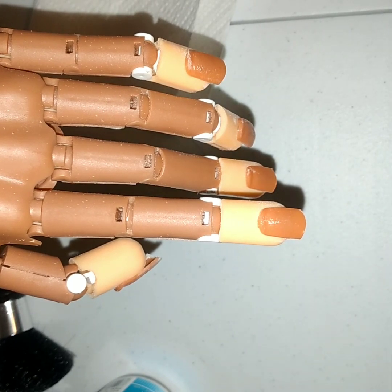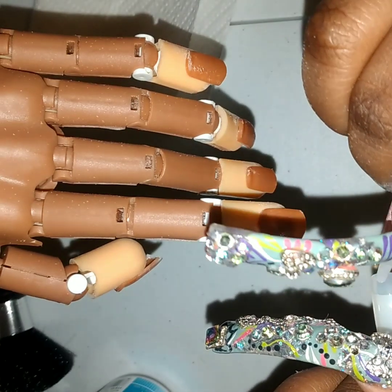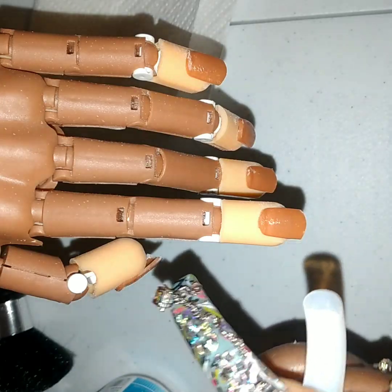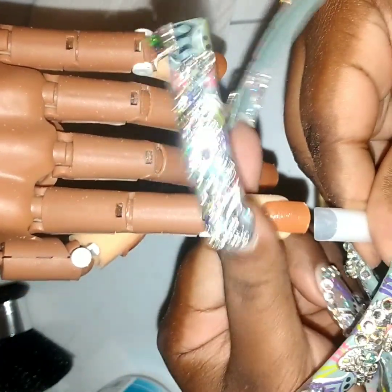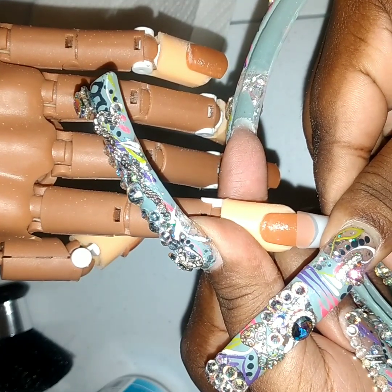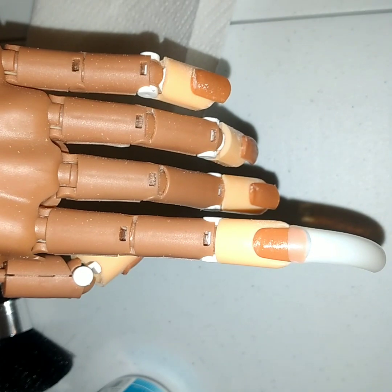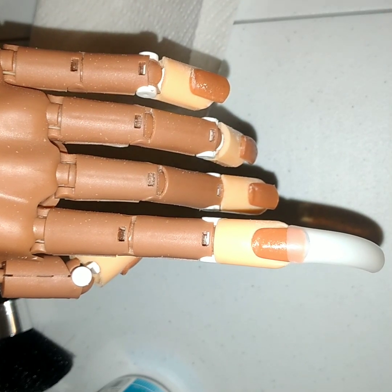So we're going to take our glue. Since we're only using the tip, you always want to just apply to the tip part of the nail. We're just going to add just enough glue — not too much, not too little, but just enough. Then you just want to add them right there to the tip part. Remember, this is just practice — practice makes perfect. You just want to get the concept down. We're going to do that to each nail.